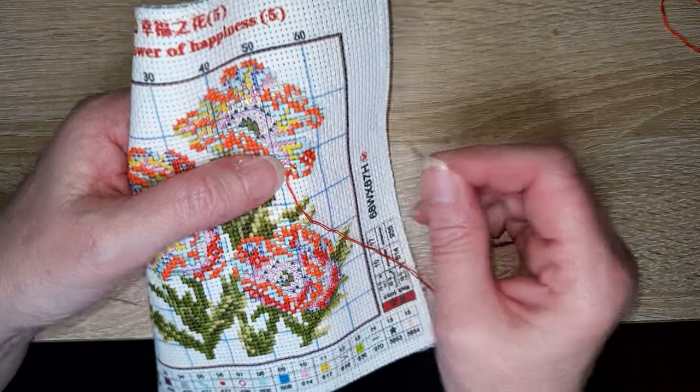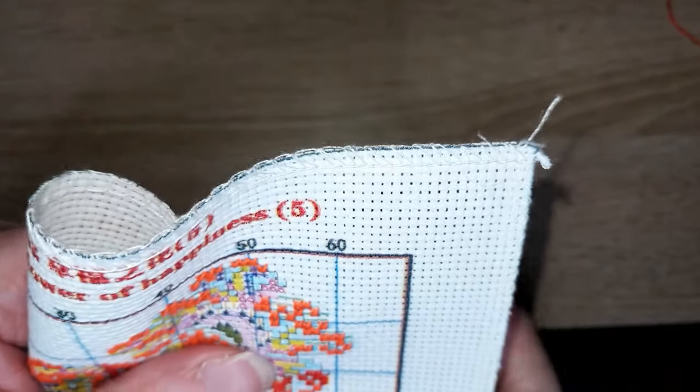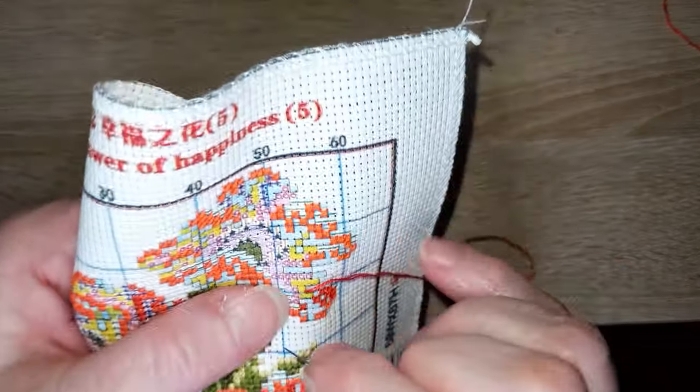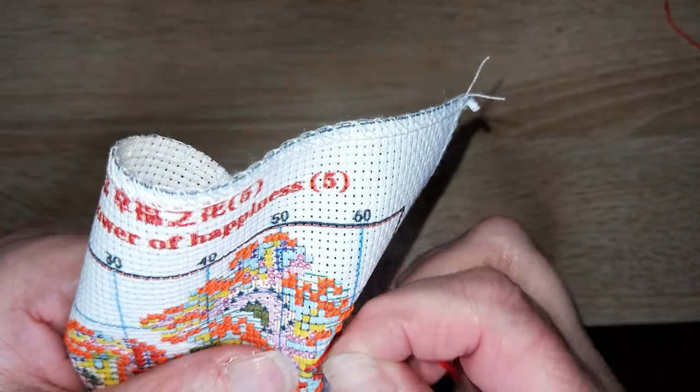Comment je trouve les aiguilles à boules ? Très bien. J'aime vraiment bien — la preuve, c'est que j'en ai recommandé et je les attends. J'aime beaucoup.